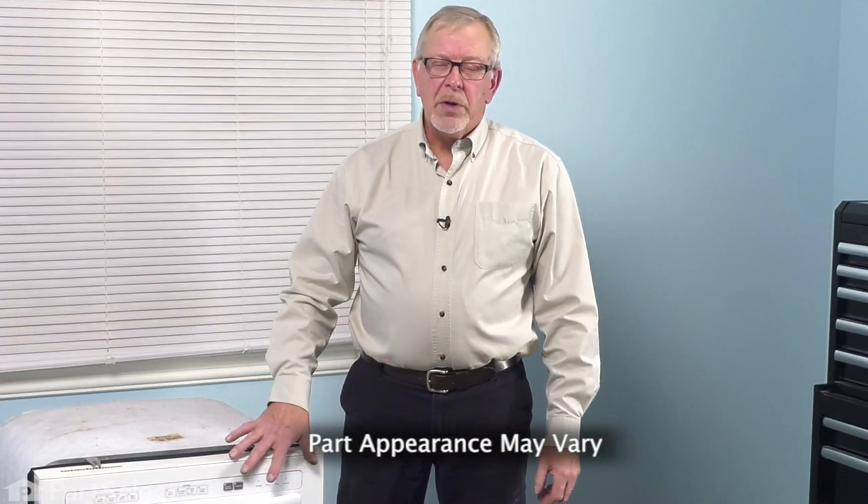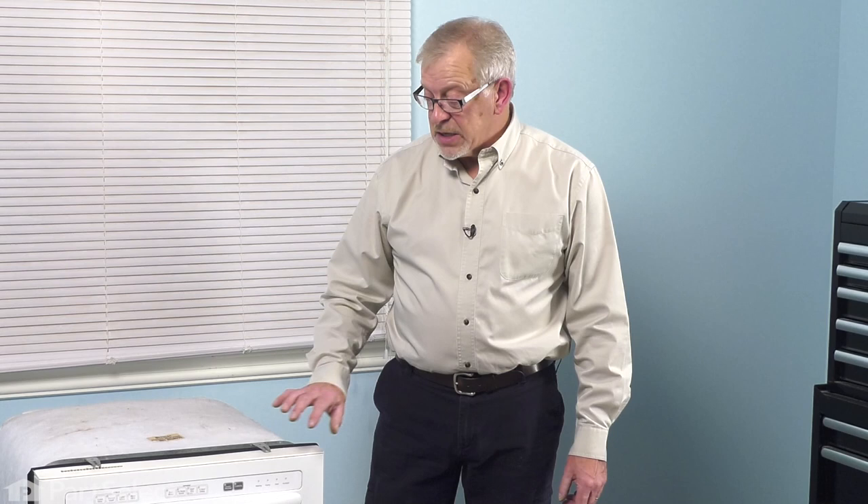Now to do this repair, you will need to remove the dishwasher from the cabinets. First thing you'll need to do is to disconnect the power. Locate the electrical panel, turn off the appropriate breaker or remove the appropriate fuses. Next, you'll want to pull off the access panel at the bottom. You'll need to turn off the inlet water supply and disconnect the drain.